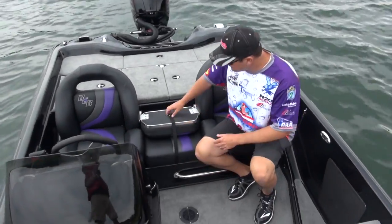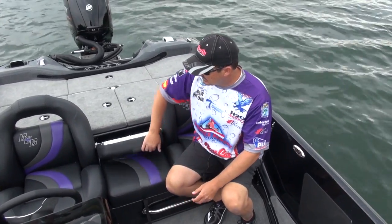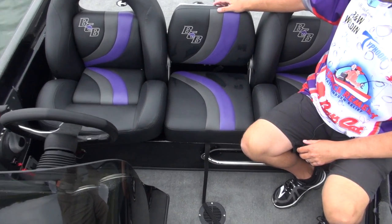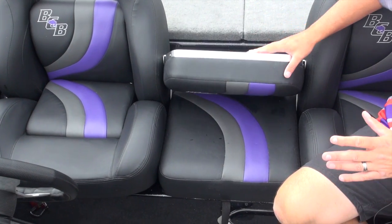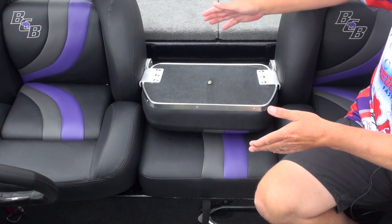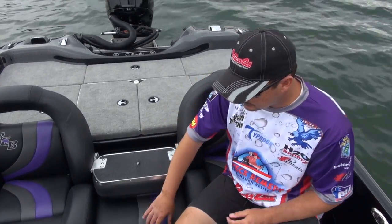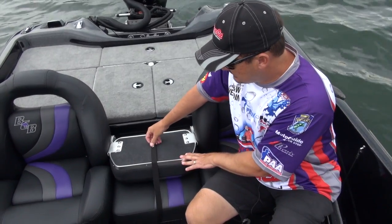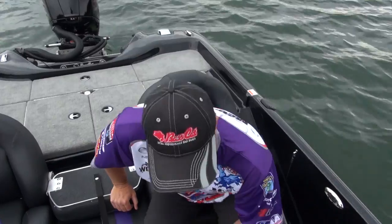This is actually one of a couple options you have. This is a third seat, and it folds up in there, giving you another seat for an extra rider. We also have a box that's basically just a carpeted box with a little lid with a day-box type storage on top. It's a really neat feature having an extra seat.